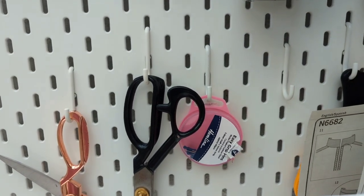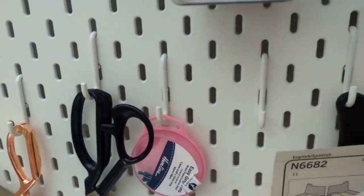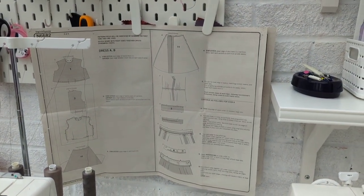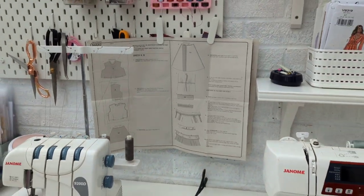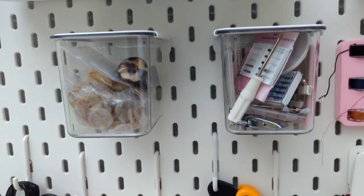My scissors are somewhere — I've only got a couple of pairs on here at the moment, but I've got hooks from Ikea to keep my rotary cutter and scissors on. This wasn't planned but it's so helpful: when I'm doing paper patterns I hate having the instructions on the table, so I've clipped them up so I can see them while I'm sewing. These little tubs are the Ikea ones which I'm going to get more of.